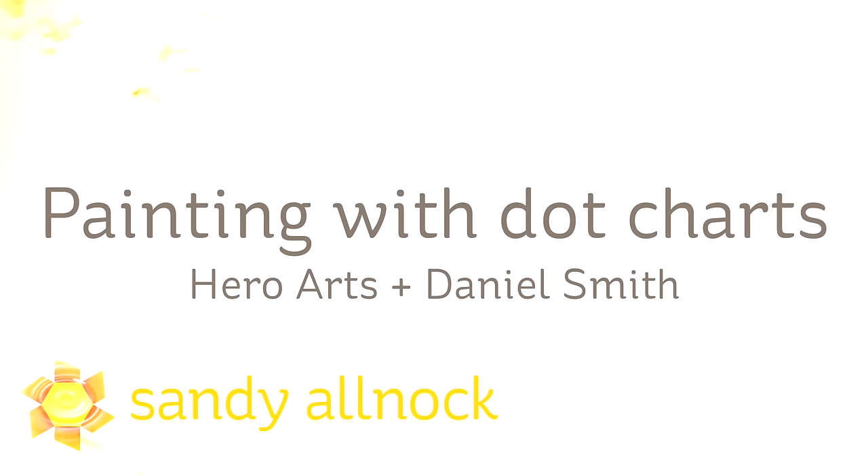Hi, I'm Sandy Alnach, artist and paper crafter here on YouTube, and today we're going to be painting with dot charts.